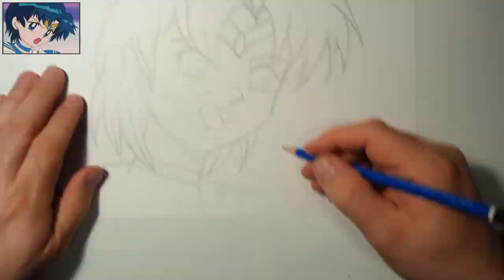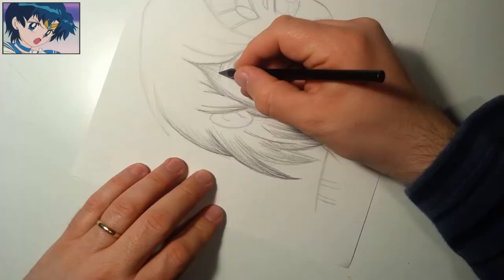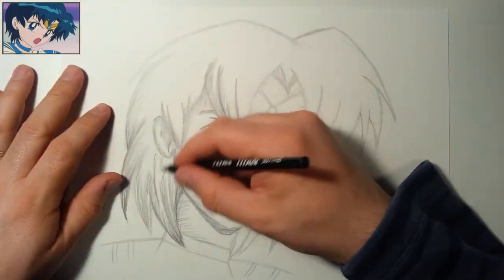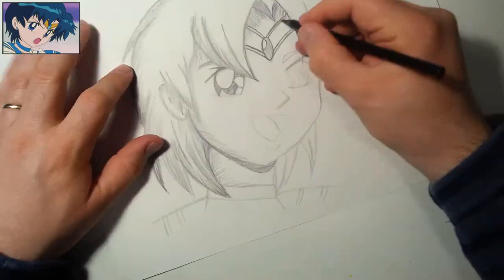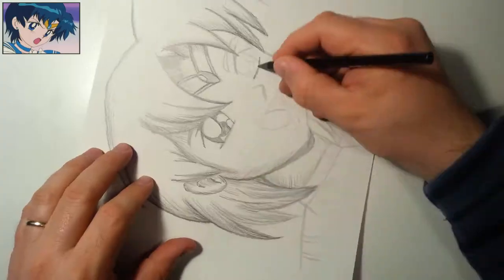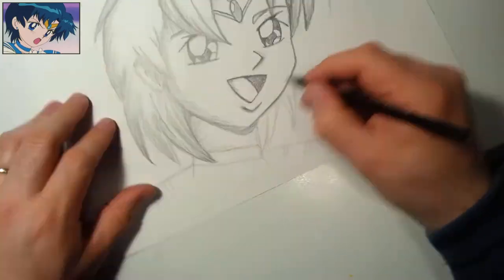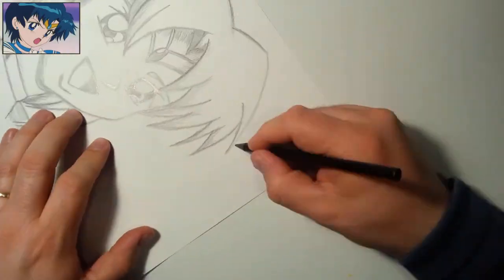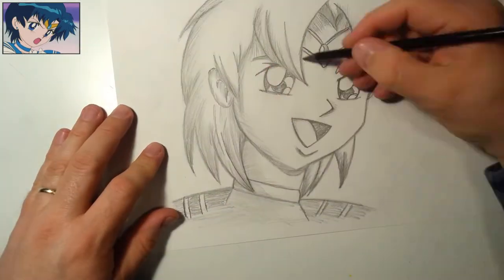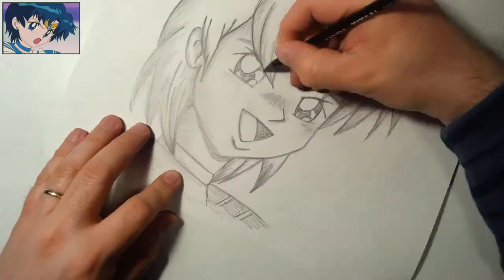Why Sailor Moon? Honestly, Sailor Moon is a guilty pleasure of mine. I really enjoyed watching it way back in the 90s when it was first aired on television. That was also when I probably developed my first anime crush. I have an anime crush on Sailor Mercury — she was pretty much my favorite of the Sailor Scouts on TV, and back in those days I even had her poster on my wall.